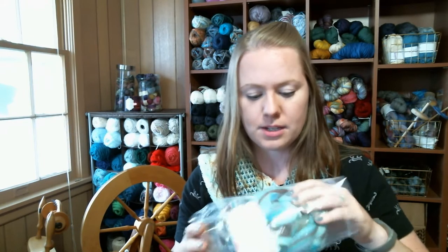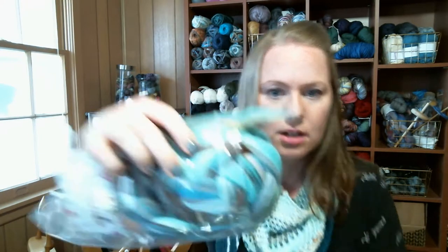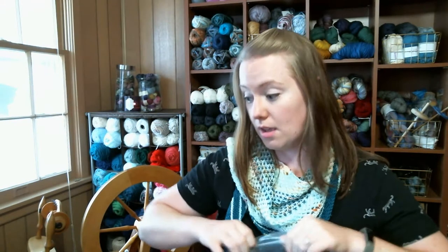Even packed in the bag you can tell how amazing it feels — oh my gosh, look at how pretty that is. If you're into spinning, check out her shop because holy cow, it's amazing. I can't wait to spin with it. I know it's going to be awesome because it feels incredible.